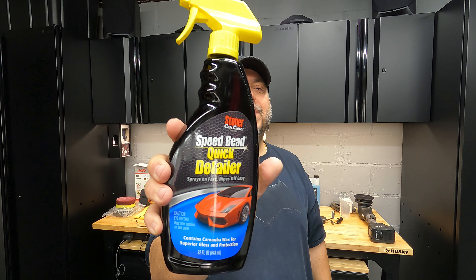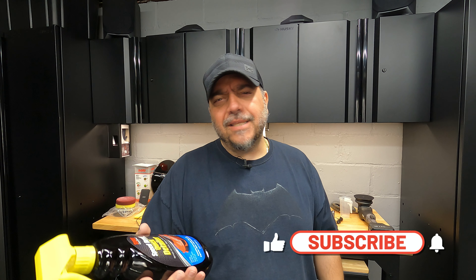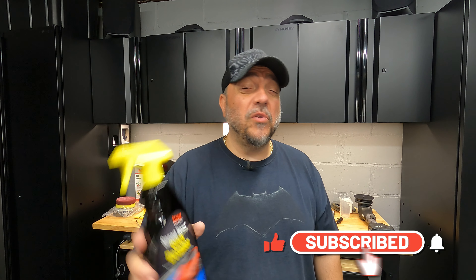What's up guys, welcome to this episode of Mic Life. Today I'm doing a video on a product that was sent to me by stonercarcare.com. This stuff right here is Speed Bead Quick Detailer. It's only $9.99 — 22 fluid ounces.